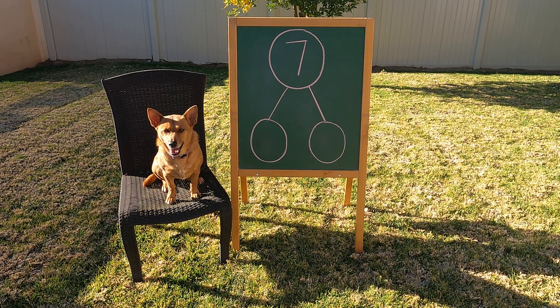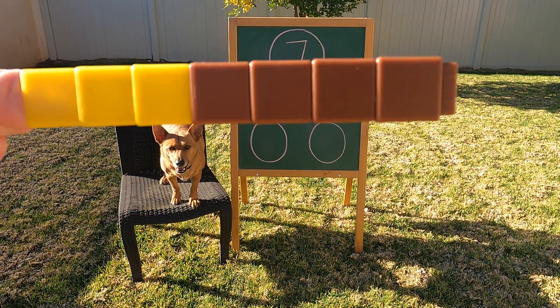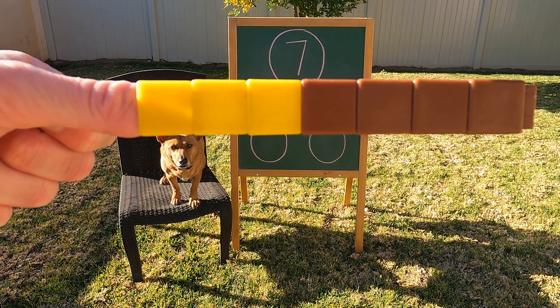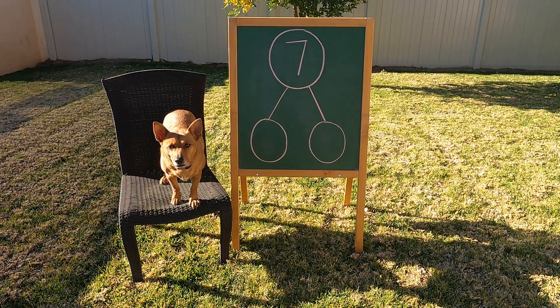Oh hey Professor Ginger! Are you ready to help make our video on ways to make seven? Well here's what we're gonna do. I have some cube sticks and each cube stick has one, two, three, four, five, six, seven — seven cubes. Now I'm going to hide these cube sticks throughout the yard and I need you and Axel to go find them. Do you think you could do it?